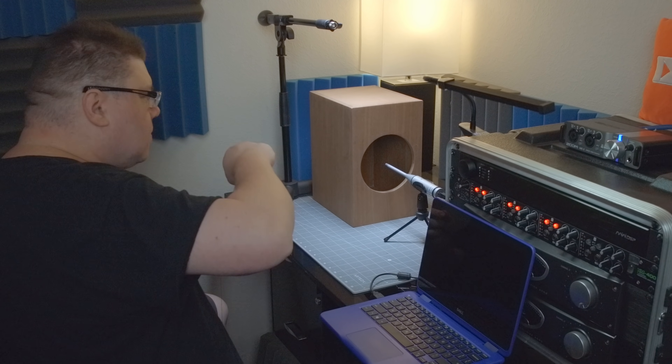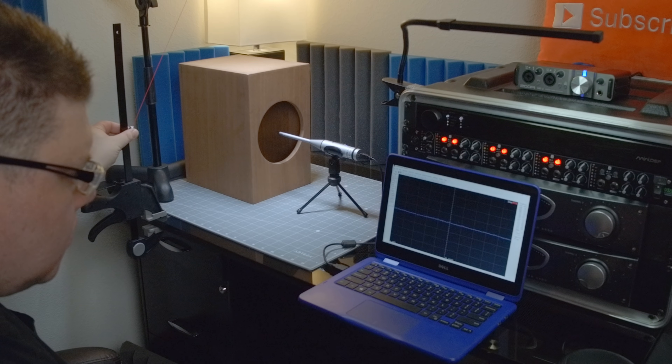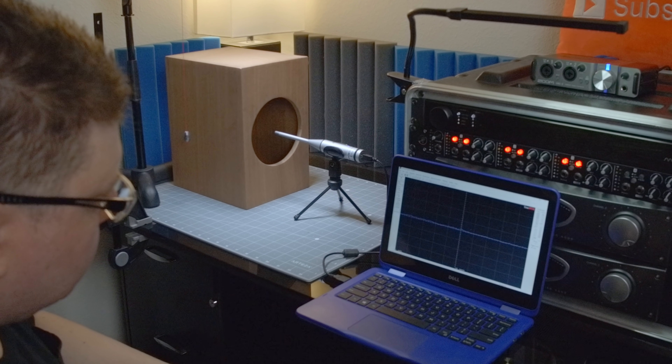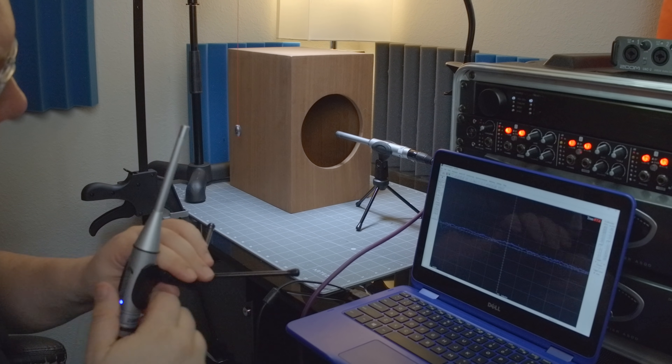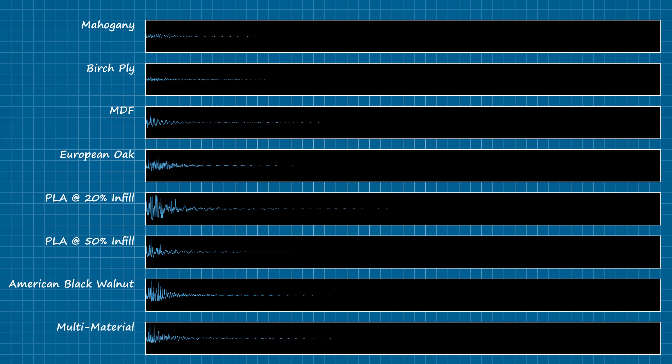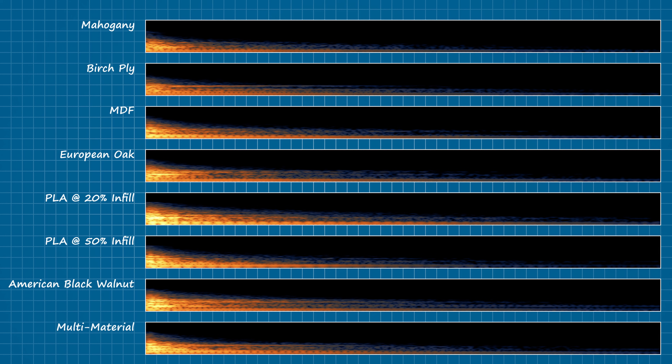Now let's get to some testing. The first thing I'd like to visualize are the damping properties of each material. To do that, I'll swing this pendulum against the side of each enclosure, delivering a series of uniform collisions, which will be captured for a closer look. Here are the results, arranged in order from the faintest at the top to the loudest at the bottom. These values represent the peak registered signal amplitude at the time of impact. What we're interested in is the amount of time it takes for each material to absorb the energy from that impact. When we view the samples by their spectral composition, it becomes apparent that PLA at 20% infill takes the longest at around 200 milliseconds.